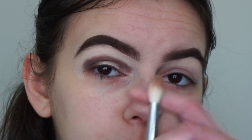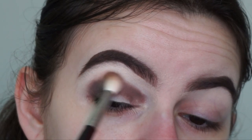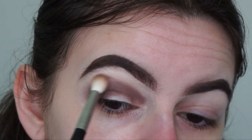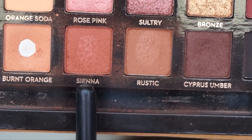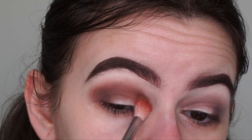Now I'm just going to get a fairly clean brush to buff out the edges and make sure it blends in seamlessly with the next shade, then repeat that process onto the other eye. Now that that's done, I'm going to go in with the shade Sienna with my Morphe M441 brush and blend that into my crease.